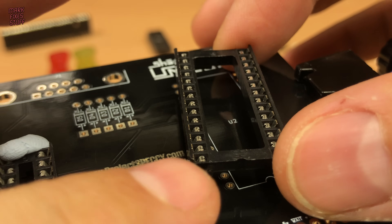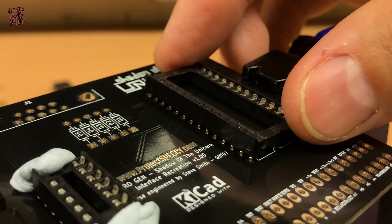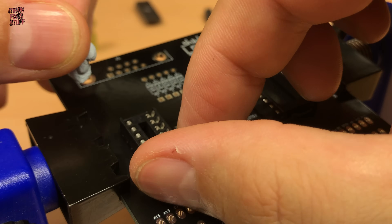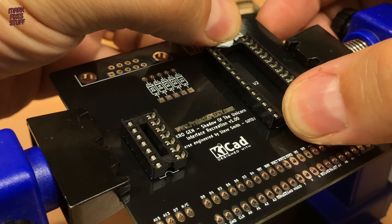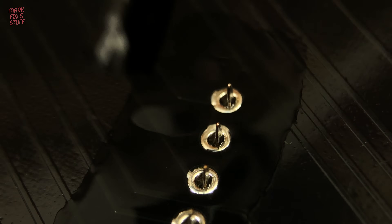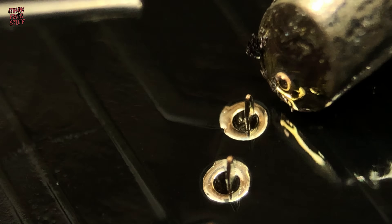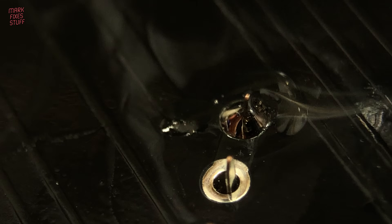Now the EEPROM socket — again taking note of the silkscreen orientation. We apply a little more adhesive and solder this socket into place. More flux. Sockets are really easy to solder and you reduce the risk of damaging your sensitive parts with a hot iron.